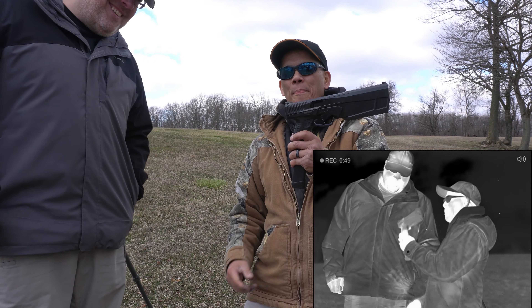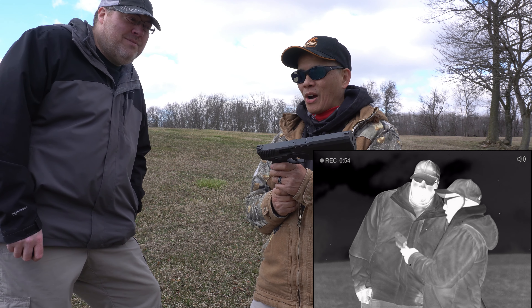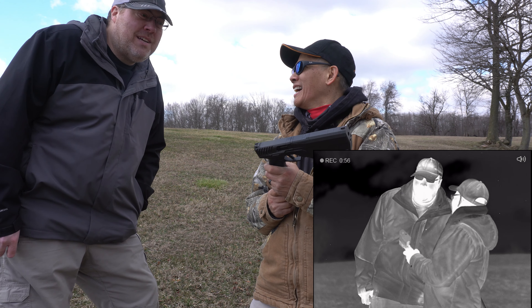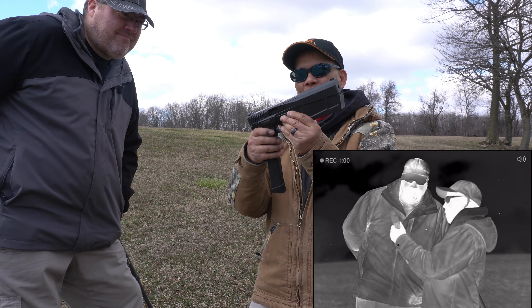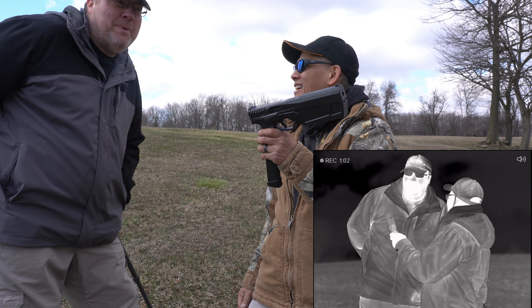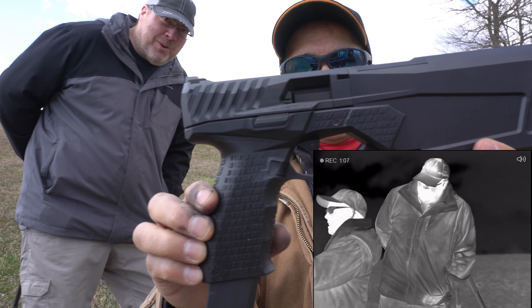Hey, check this out. My birthday's not until September and you didn't have to get this for me — that's so nice of you. Well, it was actually for Christmas. So what is this, man? This is so awesome. That's a SilencerCo Maxim 9 — first production integrally suppressed 9mm pistol.